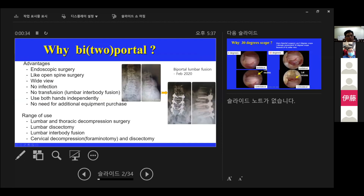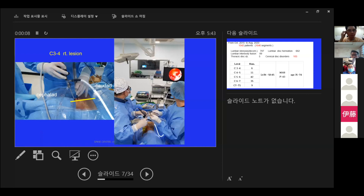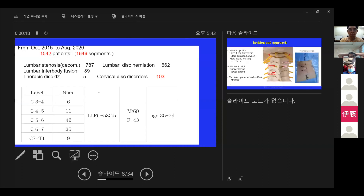Why biportal? This picture shows a patient with foraminal stenosis being operated on using this technique. The right hand is the viewing portal and the left hand is the working portal. From 2015 to 2020, I performed 1,646 segments total.